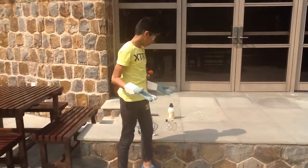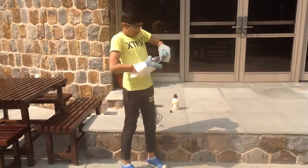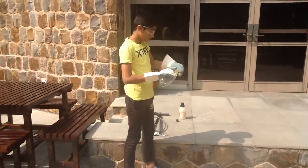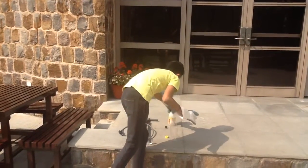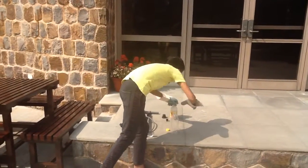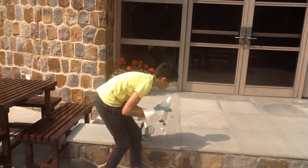Step one: take the cover out of the bottle and pour some isopropyl alcohol in it.